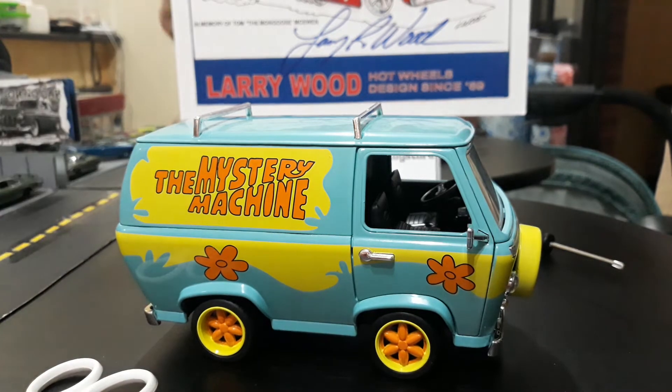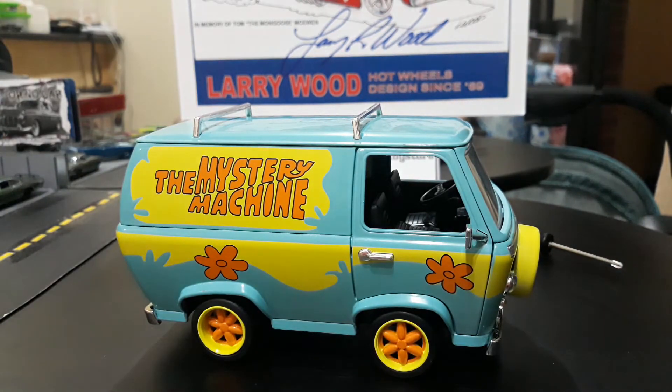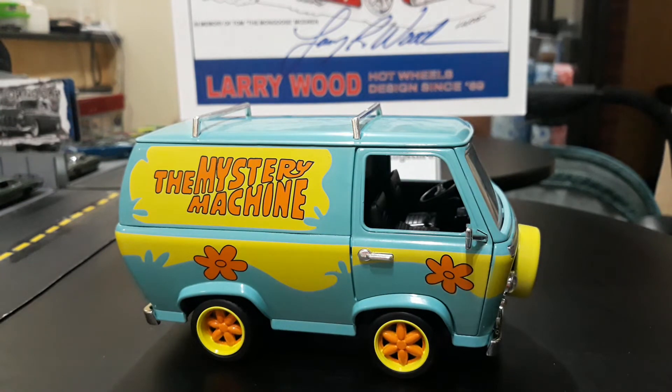Let's go ahead and get Shaggy and Scooby off the base. Shaggy looks like he'll be the easiest — he's got two screws holding him on. I'm not sure what I'm facing with Scooby as I don't see screws on the bottom there. What's really cool is that Shaggy is die-cast metal. I think Scooby is plastic, but the Shaggy figure is actually metal, which is pretty cool and pretty rare.